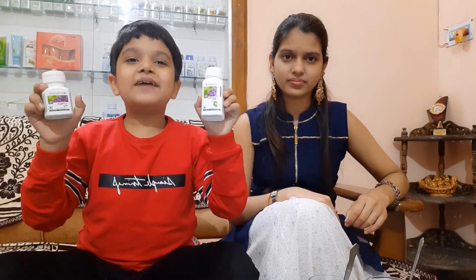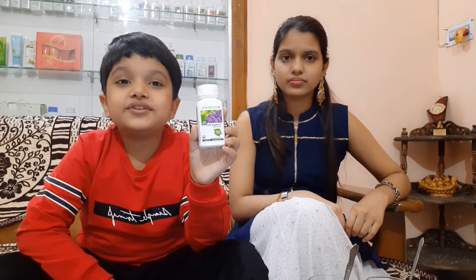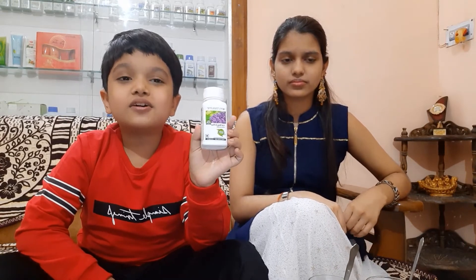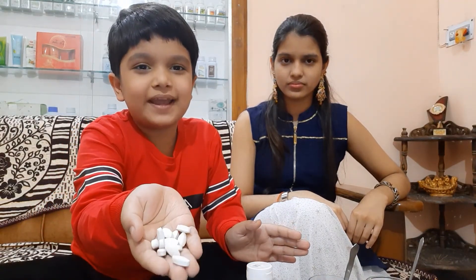There are two types of packing available. One is this small bottle — it contains 90 tablets and the cost is Rs. 799. The other one is this big bottle — it contains 113 tablets and the cost is Rs. 821. You can see these are the two bottles, and here are the tablet's shape and size.